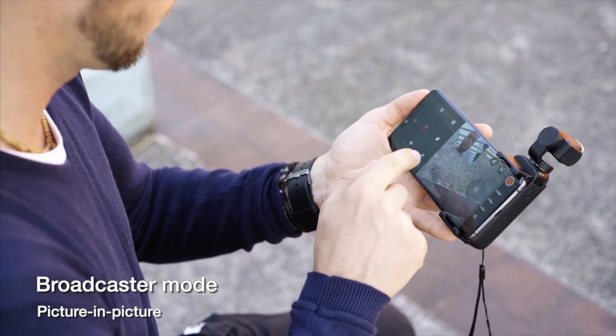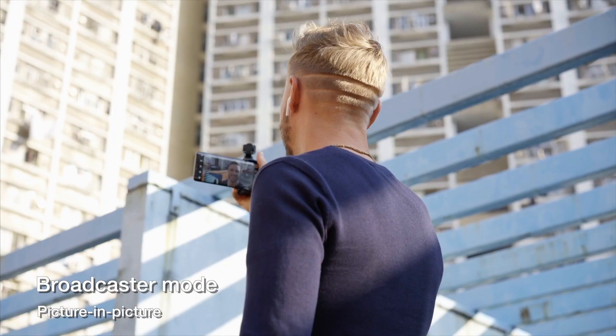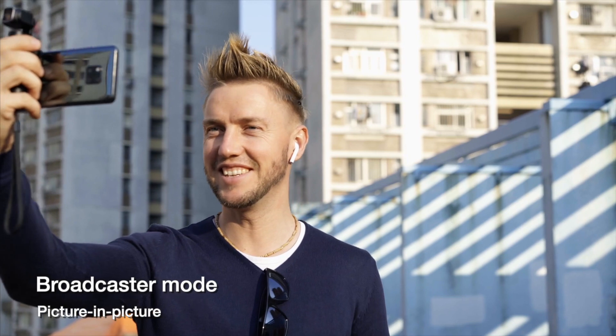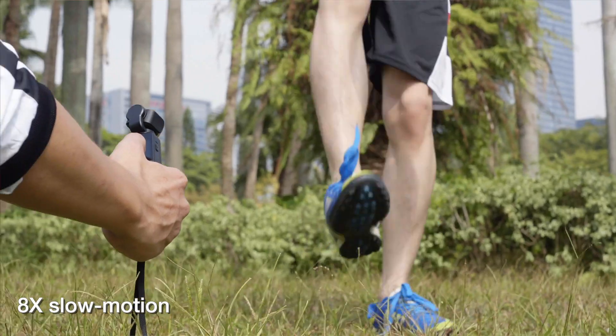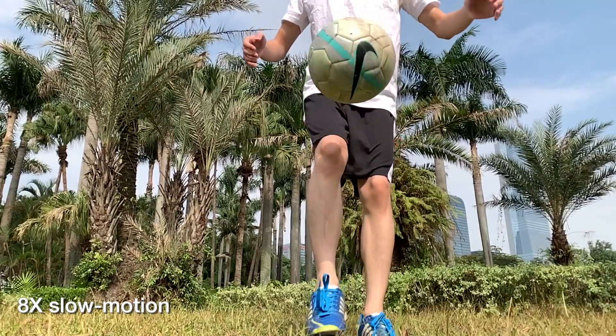Broadcaster mode lets you spend less time editing — the selfie camera and gimbal are both recording at the same time, letting you show the scenery and give comments simultaneously. Up to 8x slow motion lets you stop time and watch cool action and details.